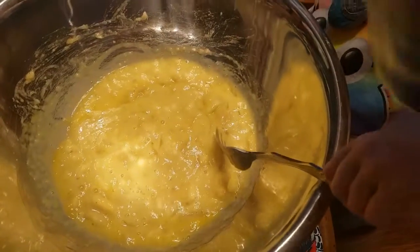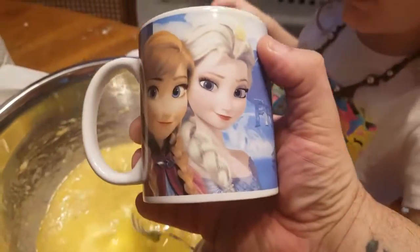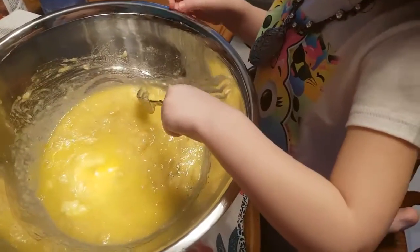We've got five tablespoons of melted butter coming. You're going to keep mixing? It's five tablespoons of butter. Why are you using my cup? You used the frozen cup to melt it. I thought you'd like to use your frozen cup to make your banana bread.